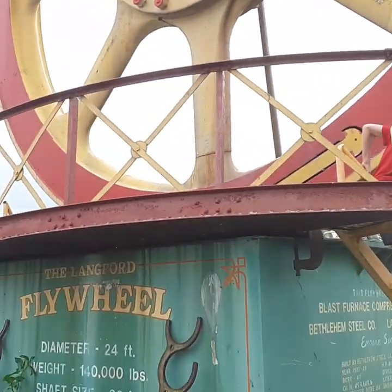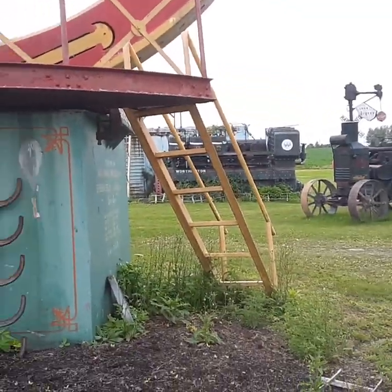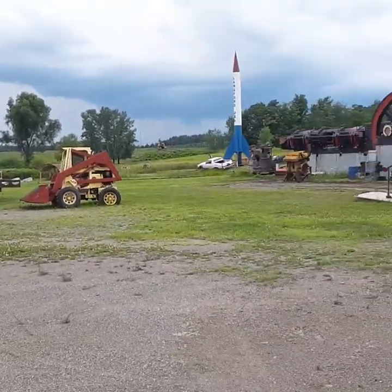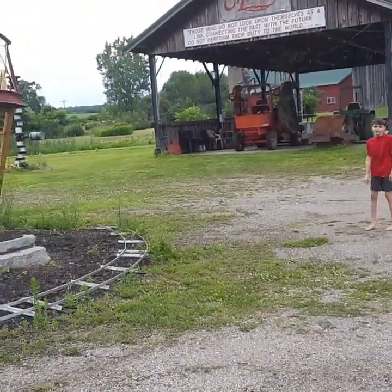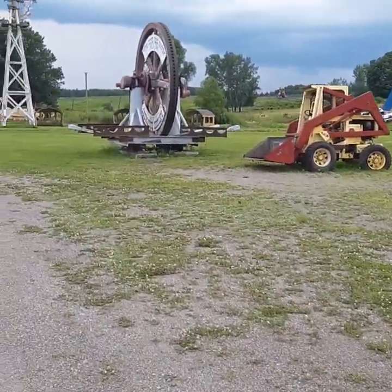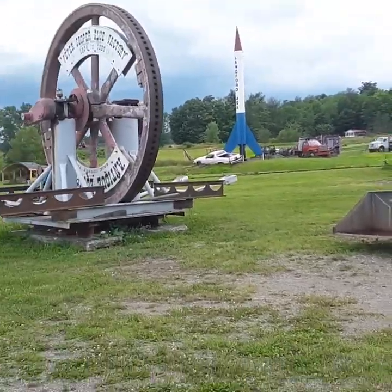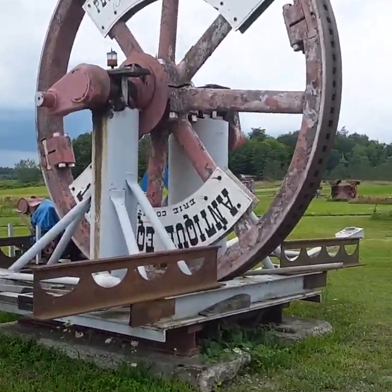The Langford flywheel — 24 feet diameter. It's as long as our RV. That would be our RV in a big circle. Let's go look at the other flywheel. 140,000 pounds. I can lift it — it's not that heavy. And this is a little flywheel. Peter Cooper glue factory — they've painted all of these things just to look cool. I doubt most of these things were painted these colors originally, but a lot of them they actually did paint bright colors.